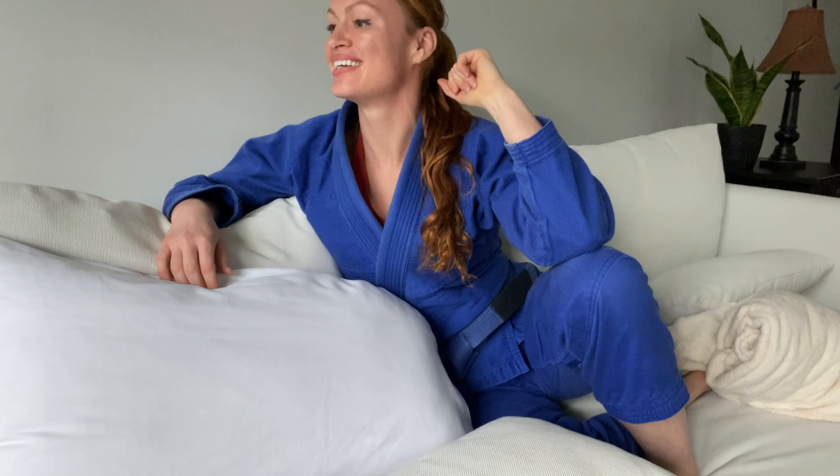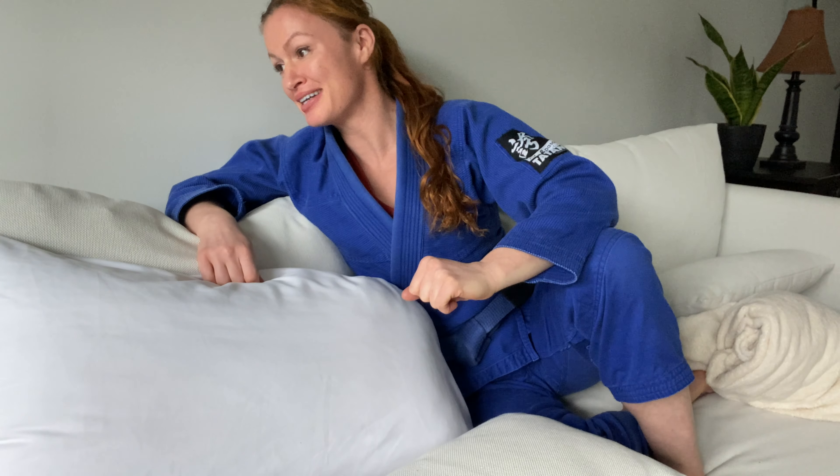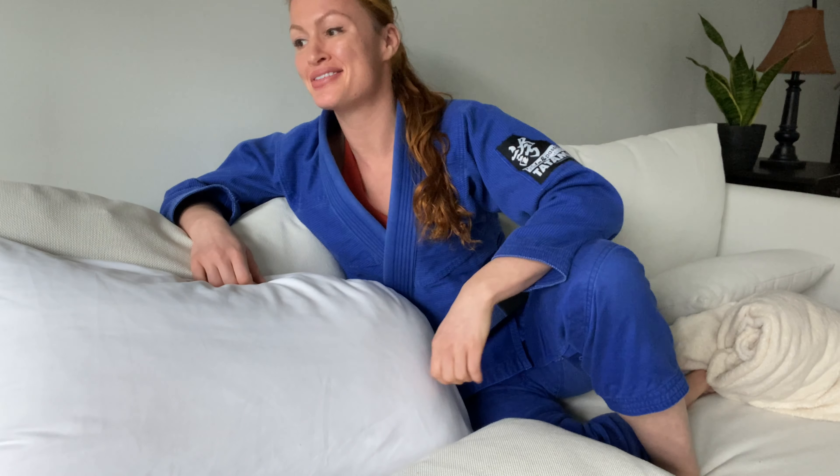Hey, Crystal. What you doing? Are you on Instagram? Oh, sweet. Yeah, I liked your last post. Great lighting. I hear Instagram really helps with your jiu-jitsu. Oh yeah? Yeah, your thumb's gonna be a straight savage on the mats.